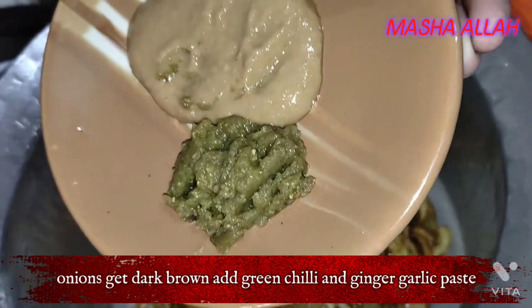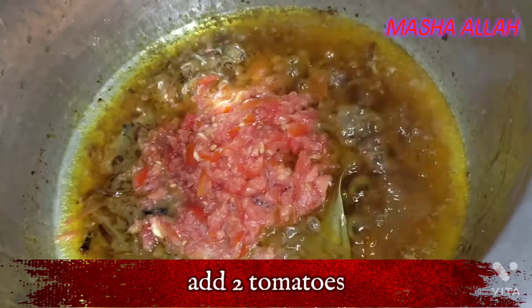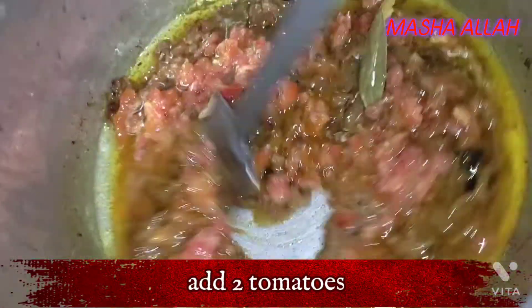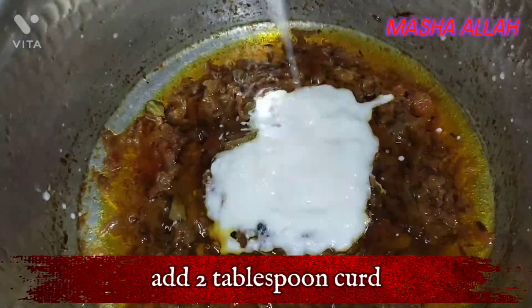Let the onions get dark brown. Add green chili and ginger garlic. Add two tomatoes. Add 2 tablespoons of curd.